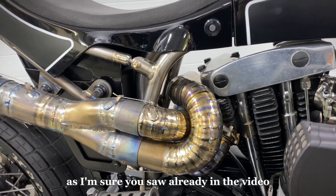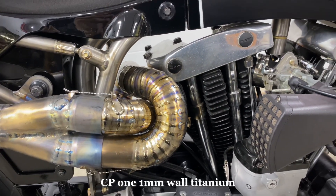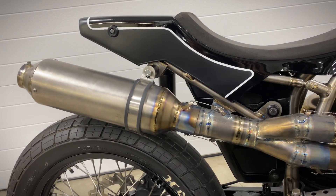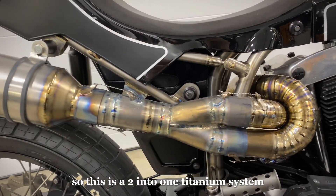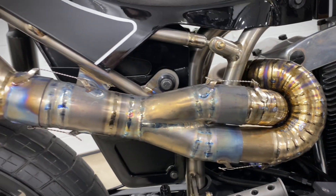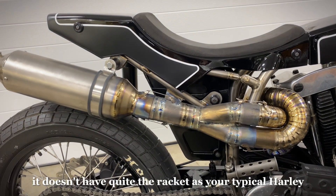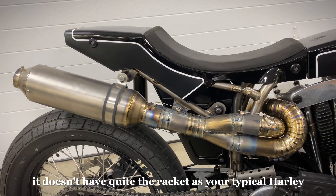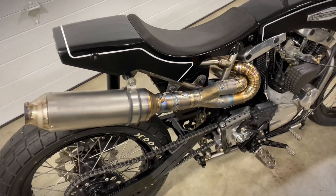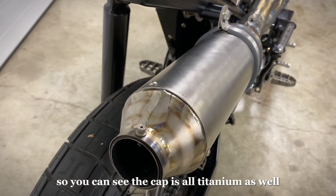As I'm sure you saw already in the video, the exhaust, headers, and muffler are all titanium — CP1 one-millimeter wall titanium with a custom titanium muffler for this bike. So this is a two-into-one titanium system. There is one step in the headers. The bike has a bit of a muffled sound — it sounds neat; it doesn't have quite the racket of your typical Harley. The two-into-one system with the racing muffler muffles it down and kind of gives it a soft tone. As you can see, the cap is all titanium as well.